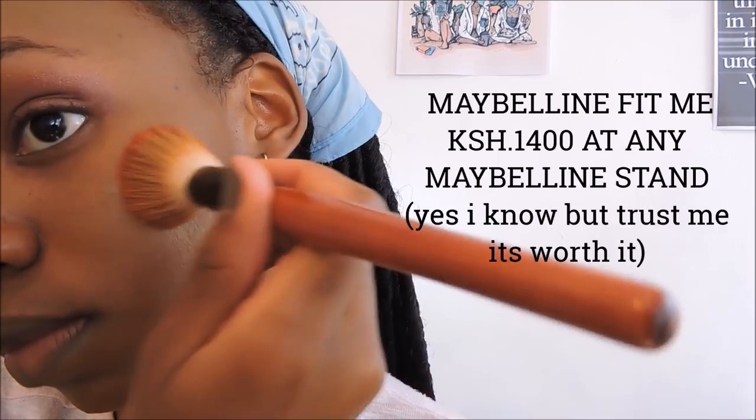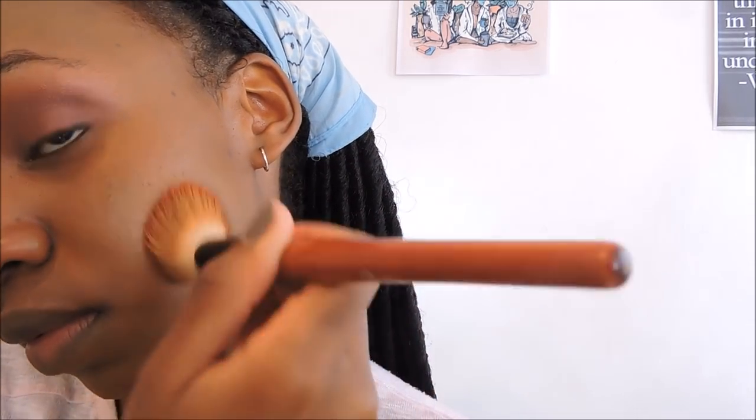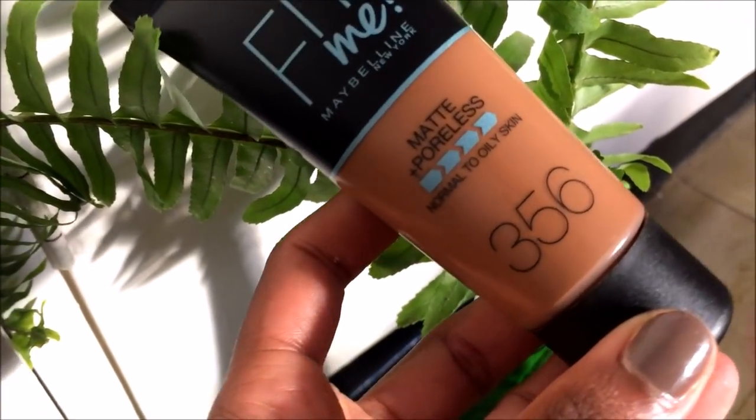Now we're going in with foundation — this is the Maybelline one. It is bomb, I swear. I know you're spending money on it but you can use it for a long while and you don't use it every day. My color is 56 and I feel like it's the perfect color — you will not regret buying this one. I'm just blending everything we had earlier — the highlighted and contoured areas. Blending is key. I'm using the same setting powder so you don't have to buy a hundred products for this look.